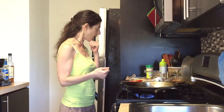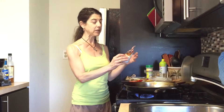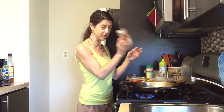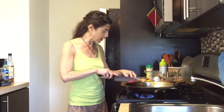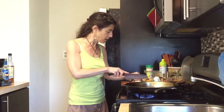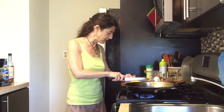So what I'm using for sausage is the light Gimme Lean meatless sausage — I'm sorry, I tore off the part of the package and I had it in the freezer but I thawed it out yesterday. I'm using a serving of this, and I've got some peppers — red and yellow — and an onion. Just a little bit of each because I'm just making this for one person.